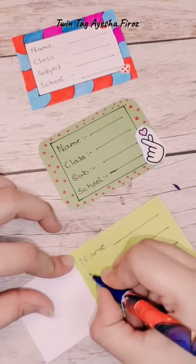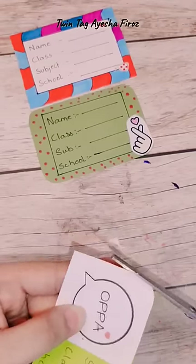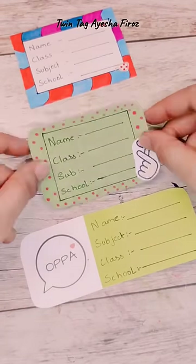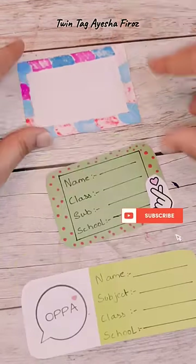It is very simple, you must try. So all students who are my subscribers will put homemade book labels in school, which will be a twin tag. Friends, put it down in the comments, please tell me. If you like the video, please like the video and subscribe to my channel.